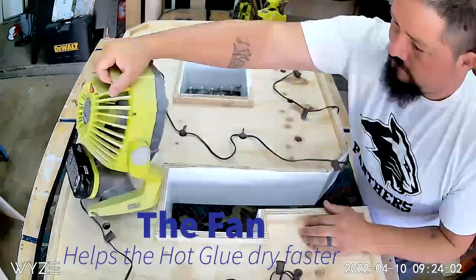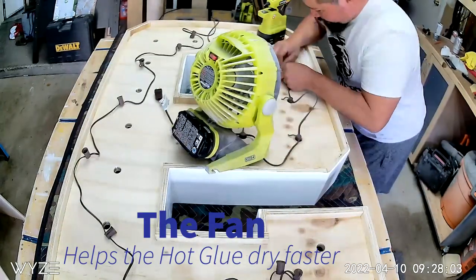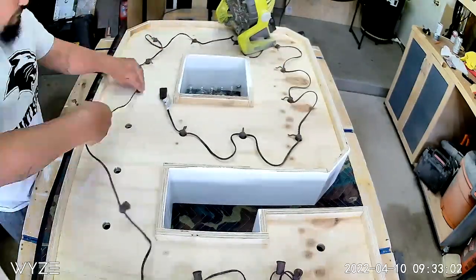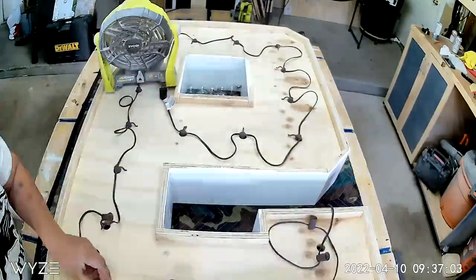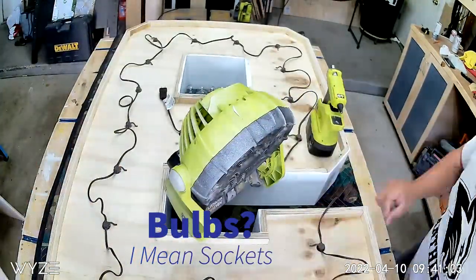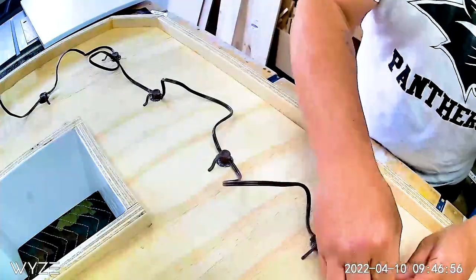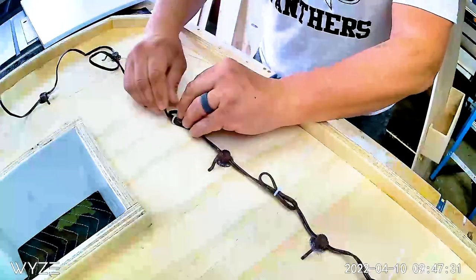Now I can start installing the lights. These are 20 count bulbs. I go around, set them in place, and then hot glue them. Once all the hot glue is set and all the bulbs are in, I'll go around with some little mini zip ties. I like to secure the wires down.